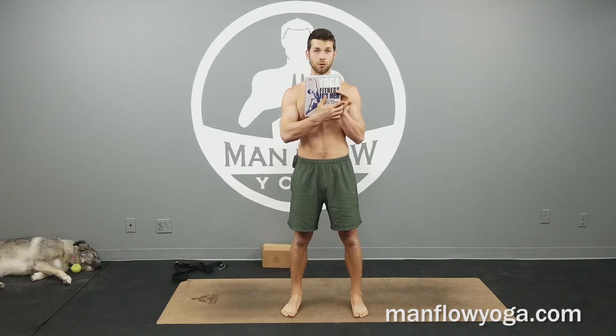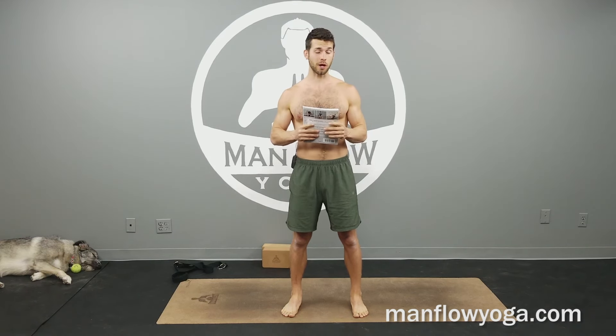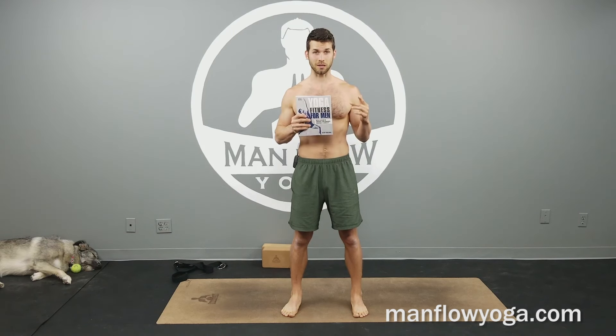Hey guys, it's Dean. Welcome to Manflow Yoga. This video is the total body strength routine from my upcoming book, Yoga Fitness for Men. We're going to be going through a full body workout today focusing on developing strength, mobility, core strength, endurance — basically everything that you can expect from a fitness-centric yoga workout. This is one of the more difficult workouts from the book. For more info on the book, there will be a description below. You can get the book now on pre-order, or if it's after May 8th, you can get the book at bookstores or on Amazon. Let's get to it.